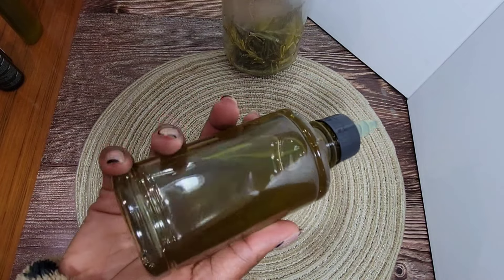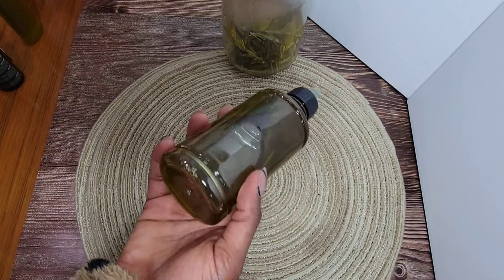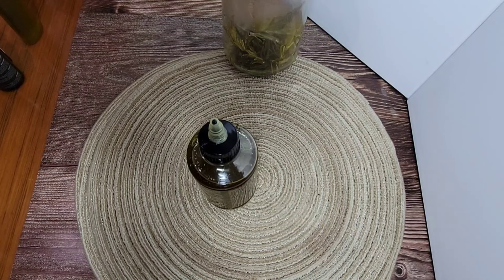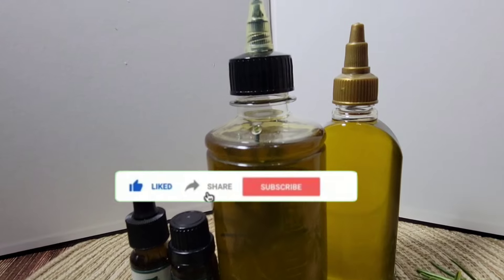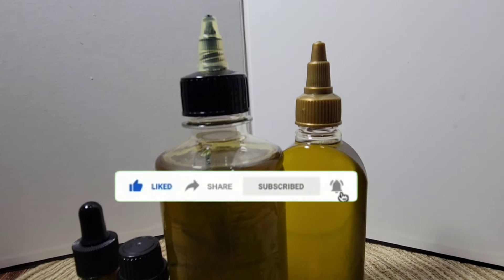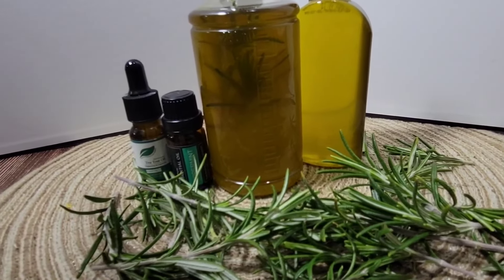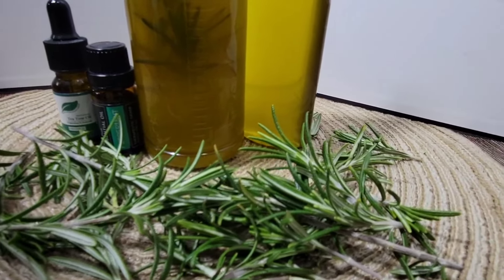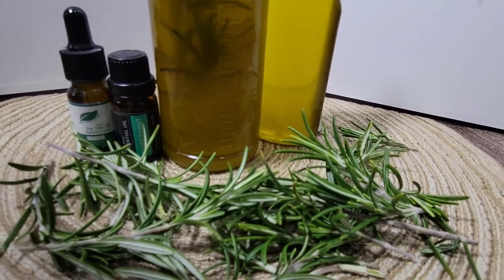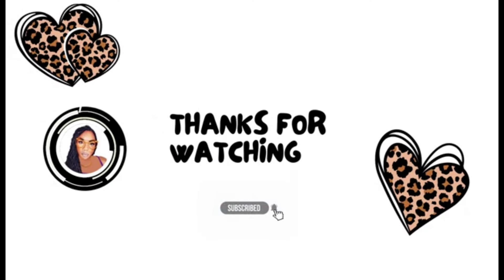That's it, ladies and gents, for my rosemary hair oil — an excellent oil! Thank you so much for watching. Let me know in the comments what you think. Don't forget to give the video a thumbs up, share it, subscribe, and turn on post notifications. Check out my other channel, Roma's Kitchen, and follow me on all socials listed in the description box. Let's get our hair nice and healthy for 2024 and beyond — this is the rosemary oil, and we'll see you next time!